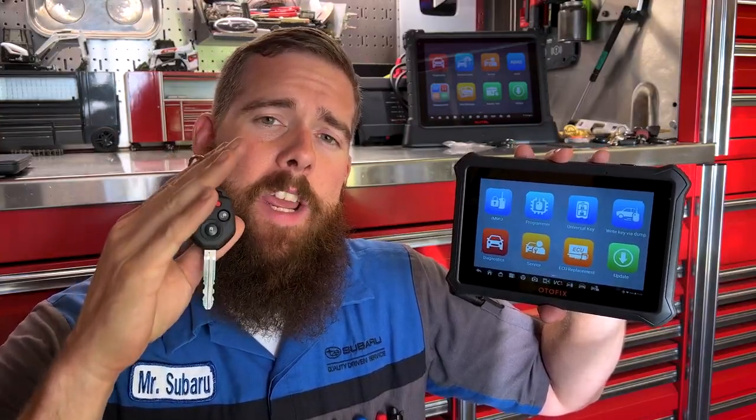Whether you're looking to become a locksmith or just want to program and code your own keys for your own vehicle, the Autofix IM1 is a great place to start. That's what we're going to take a look at in today's video.